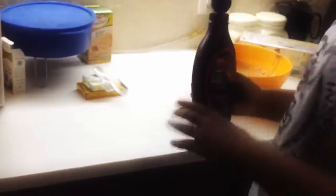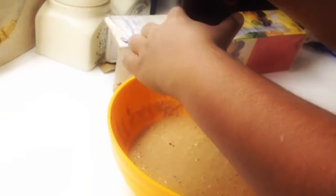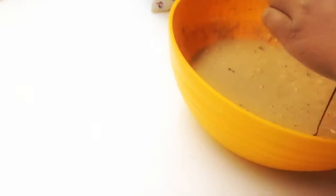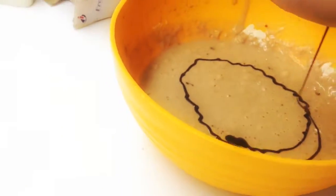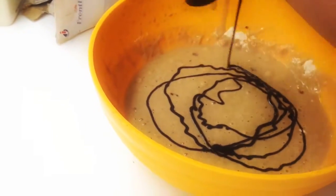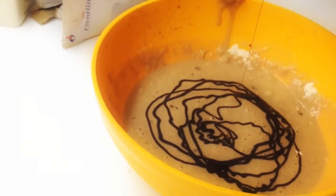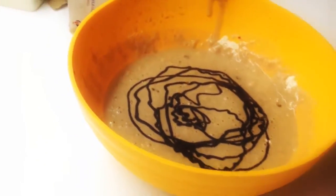This is optional — if you want to put Hershey's syrup or add chocolate syrup into your batter, you can. We are just doing this to make it a bit more chocolatey and nice. Be careful not to add too much because we don't want it to be too sweet.